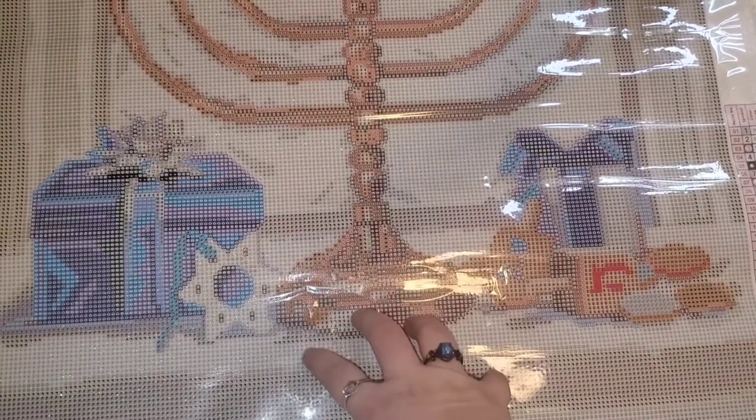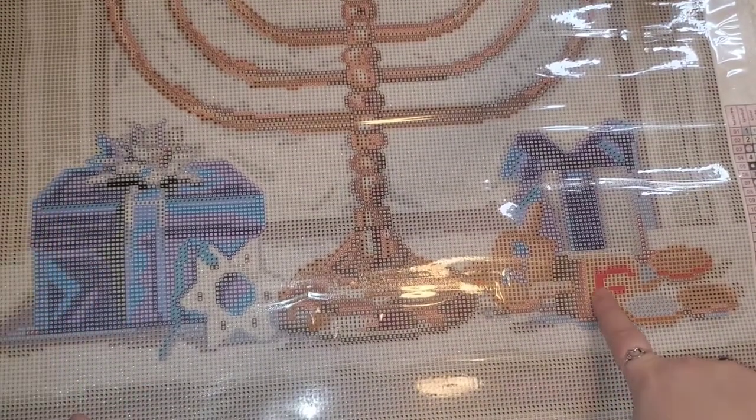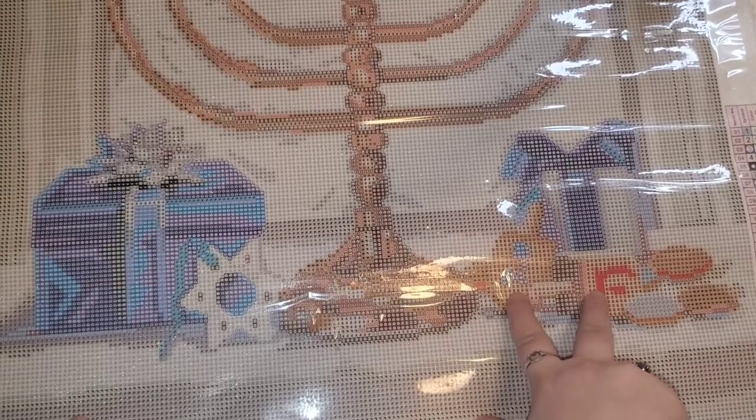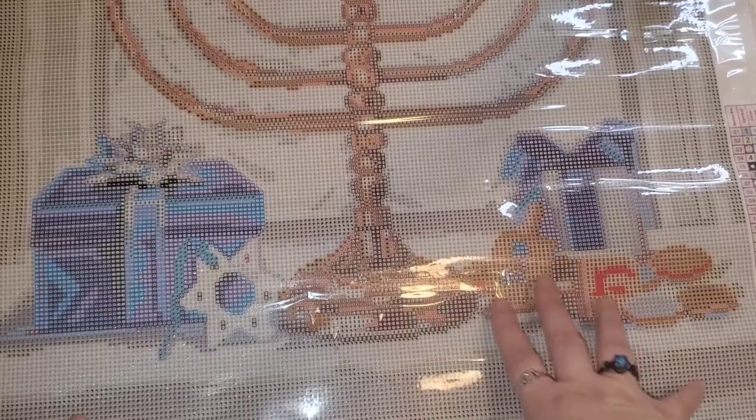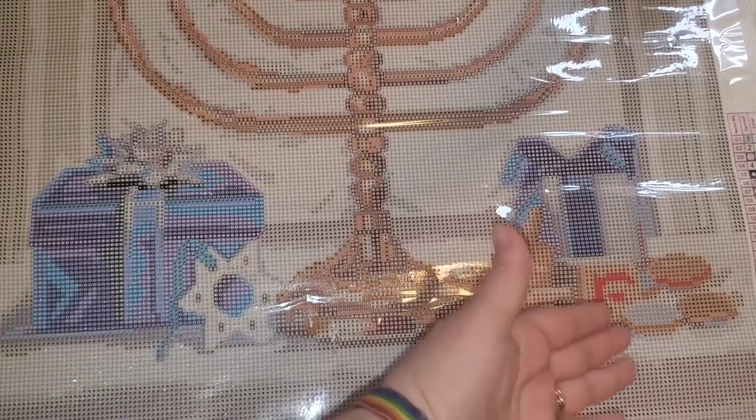The dreidel letters are different here than they are in Israel because of the translation of what each letter stands for. In short, it stands for 'a great miracle happened there' — as in Israel — and in Israel it translates to 'a great miracle happened here.' There are two presents. The dreidel and the gelt go together. So these are two of the letters: this is a gimel, this is a hay. Dreidel is a spinning top and it is a game that is played — basically the earliest form of gambling that we teach our children, and we use the gold chocolate coins.